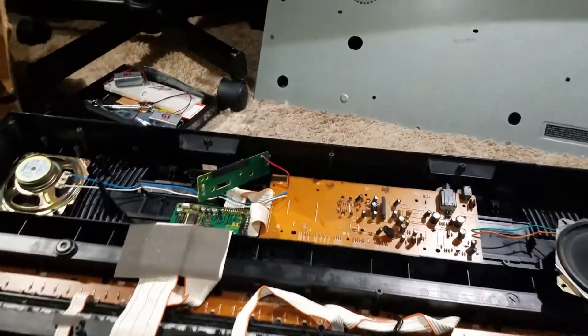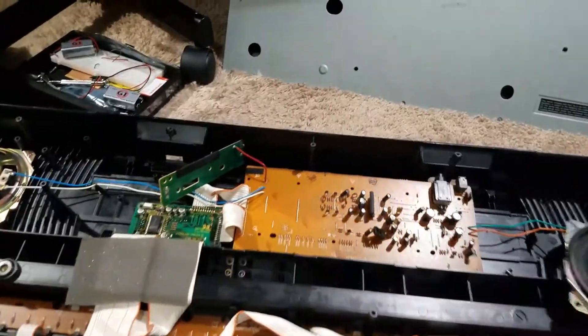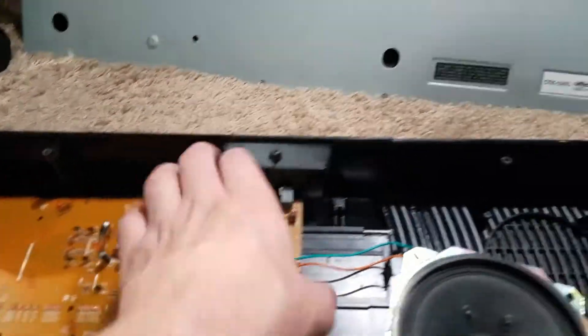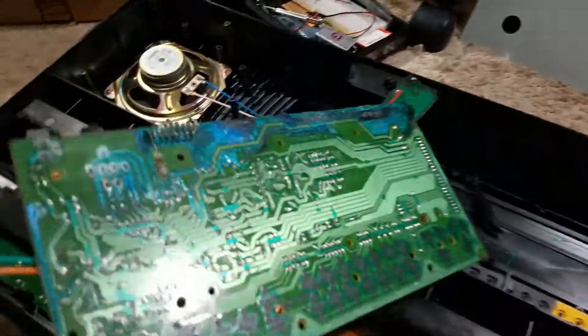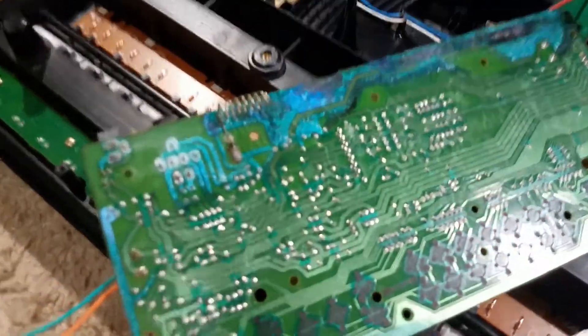I wasn't going to record, but look at this. Oh man, look what I found. This is disgusting.